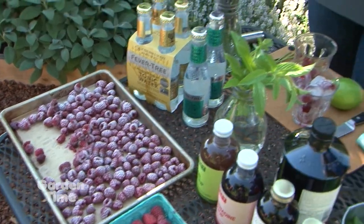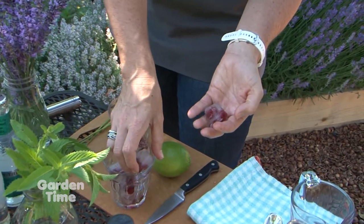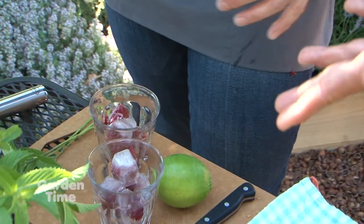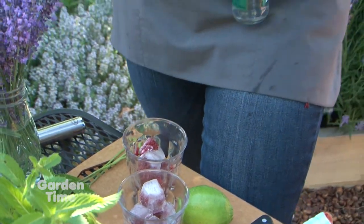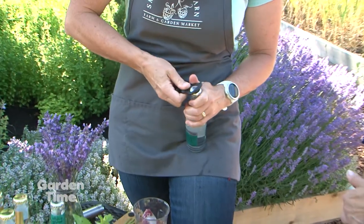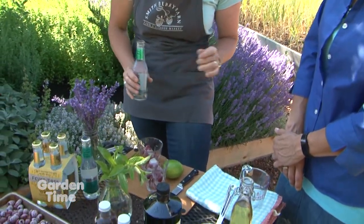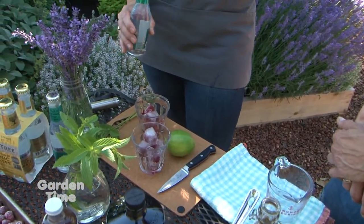Now we're adding the mint simple syrup. We're going to put in a few ice cubes that we made with raspberries in them. You can use any berries — blueberries work really nicely. The smaller berry works best for the smaller ice cube trays. Then if we had some alcohol we would be doing a little shot — gin is really good in this.